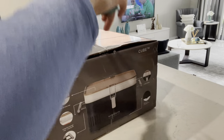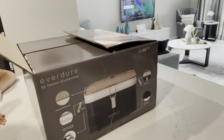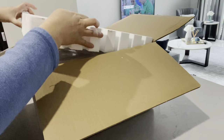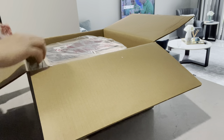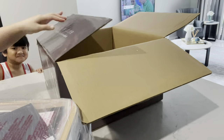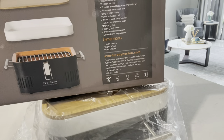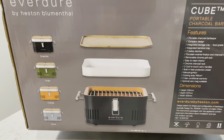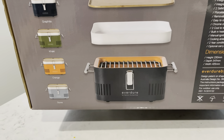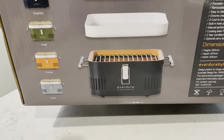Here I'm just opening it — we're actually going to try this today and do a barbecue. I've purchased things for us to grill. It comes with protective styro packaging. It's actually very small and handy. This Everdure Cube portable charcoal barbecue comes in four colors: graphite, which is the one we got from Bunnings, as well as khaki, orange, and stone.